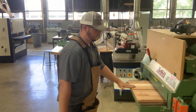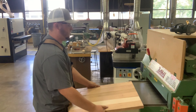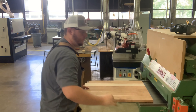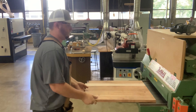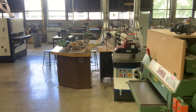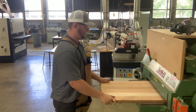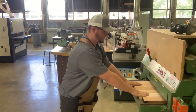Keep pressure on the board so it doesn't twist or turn when going through the planer. I'll keep repeating this process of flipping my board over and lifting the bed one sixteenth until I'm within a quarter inch of my desired thickness. Be sure to turn the planer off when you're done.